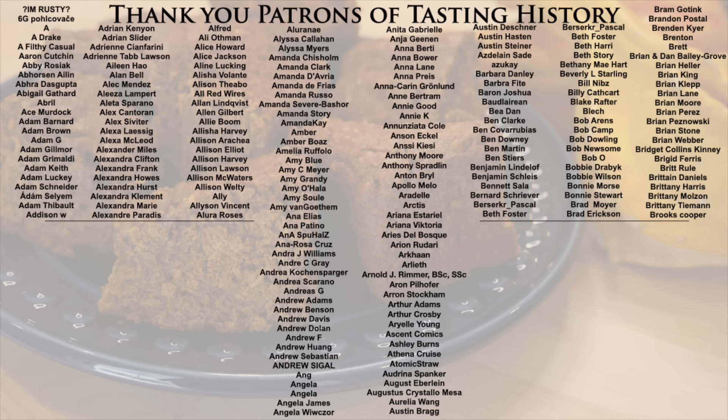I think this will become a yearly tradition. There are so many different kinds — Leeds Parkin, Yorkshire Parkin, a dozen recipes for each, and other types like Parkin sponge which is more cake-like. Each year you could try a different kind and see which one's your favorite. Make sure to follow me on Twitter at TastingHistory1 and Instagram at Tasting History with Max Miller, and I'll see you next time on Tasting History.